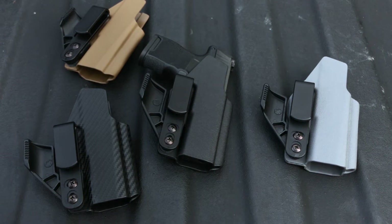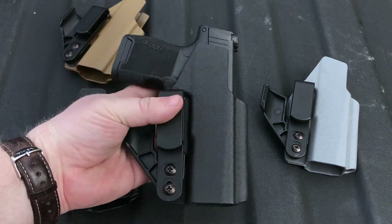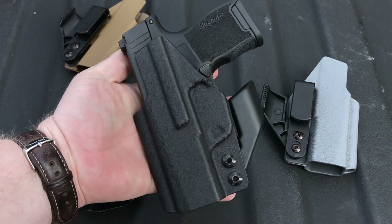Hey, what's going on guys? Keith Freeman with Hassett Holsterworks here. I just wanted to take a quick second and show you guys something very special. This is the latest addition to our NV3 lineup of holsters.